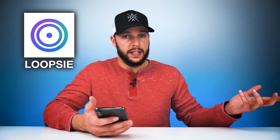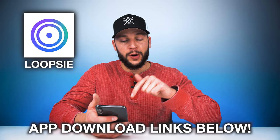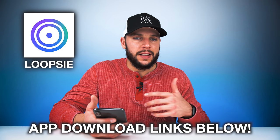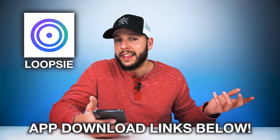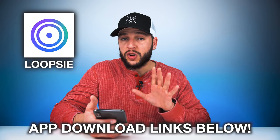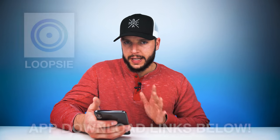Now there are a few different apps out there on the market that will actually help you edit cinemagraphs, but most of them, in my opinion, are severely overpriced for the value they actually provide. So I prefer an app that is free for both iOS and Android called Loopsie. It is available for free, but there are in-app purchases available. The in-app purchases basically give you access to the premium features, and since they're only a couple bucks per month, I think they're well worth it — especially considering some of the prices other apps are charging. So download Loopsie, you're gonna love this app.